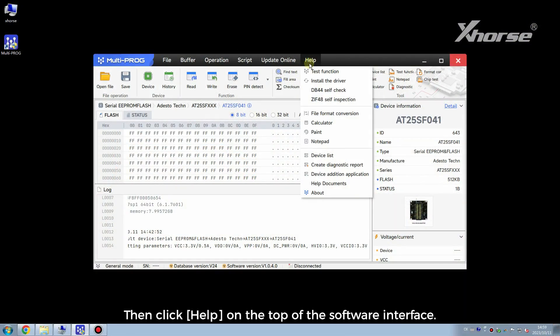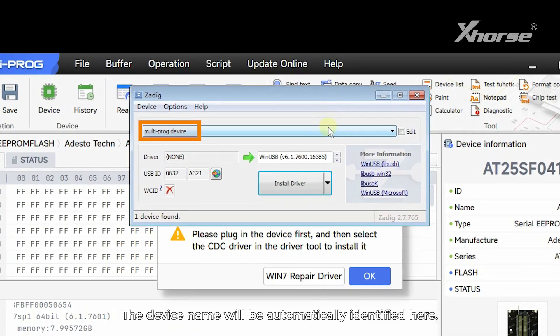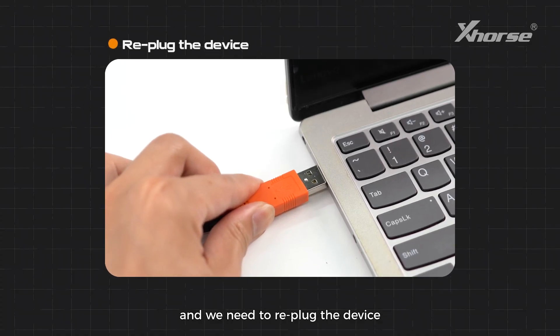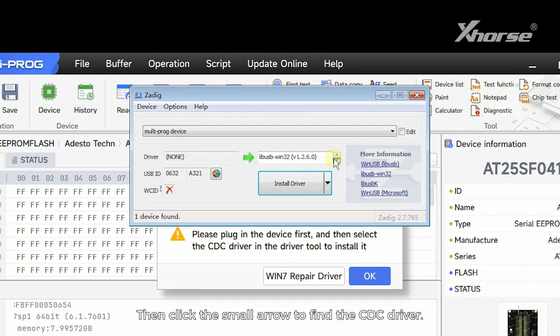Then click Help on the top of the software interface. Choose Install the driver and there will be a pop-up. The device name will be automatically identified here. If it is blank, it means that the device is not recognized and we need to re-plug the device or change the port until the multiprog device appears here.